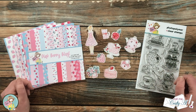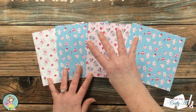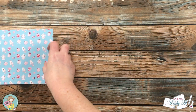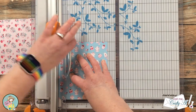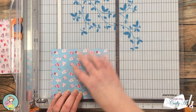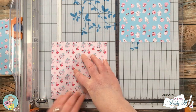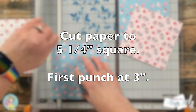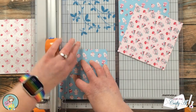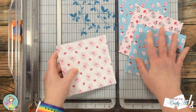To get started I chose four different pattern papers from the pad that I'll use with my envelope punch board to make four envelopes. These pieces will get cut down to five and a quarter inch square. When making these envelopes for the case, your first punch will be at three inches.